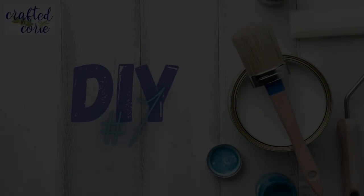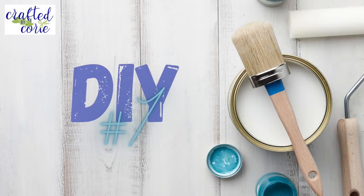Hi everybody and welcome back to Crafted by Corey. If you are new, I'm Corey — thank you so much for being here. If you're returning, thank you so much, I absolutely adore you. I'm super excited about today's video. I am going to be doing something I have not done in about 35 years — if you can believe it, stay tuned to see what that's going to be. DIY number one.